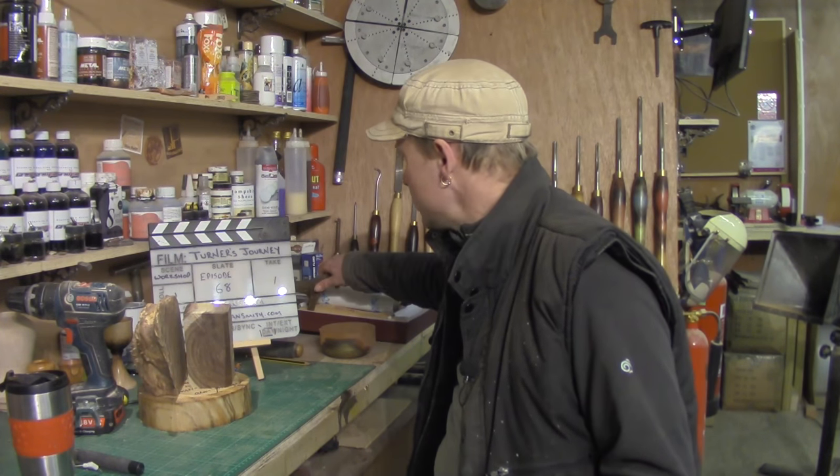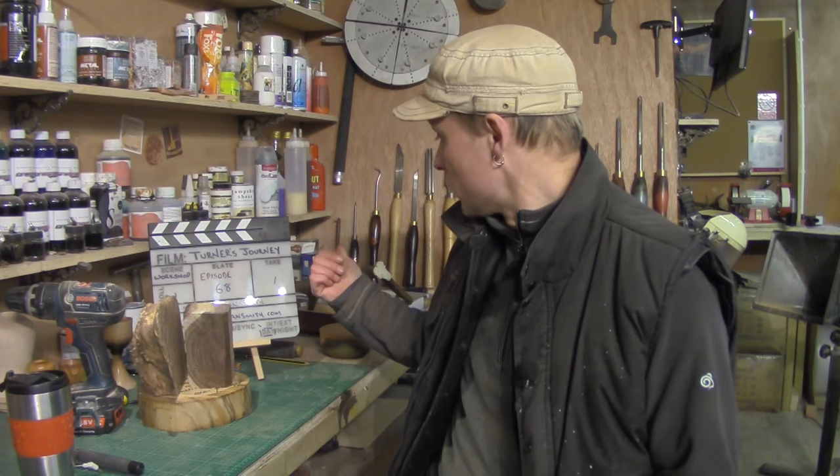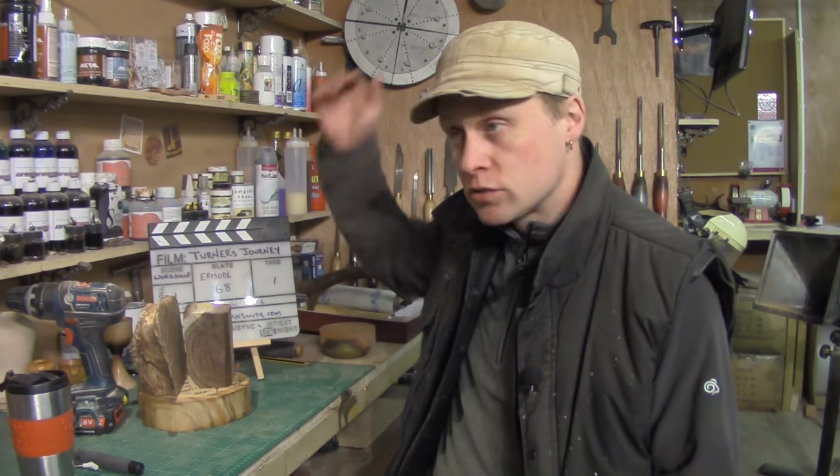Tuesday was teaching — I did a skew lesson on Tuesday. Wednesday, Greg also came with some really big lumps of walnut and the antlers. Thursday was teaching again, today's Friday. Yesterday's lesson was a box lesson, and today's lesson was a beginner's bowl.